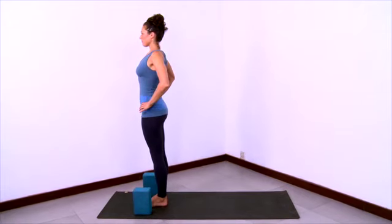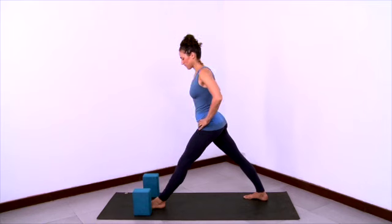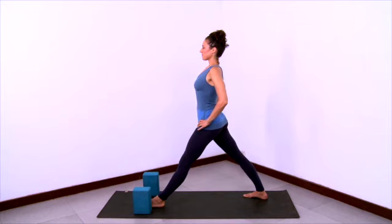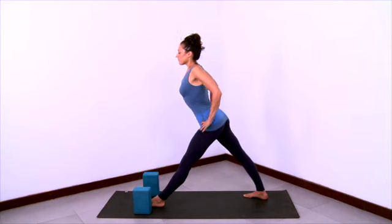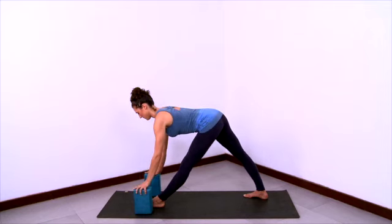Now stepping the left foot forward and the right foot back, and have your feet hips width apart. Ground through the feet and draw up through the musculature of the legs, and pull the left hip back and right hip forward. Ascend up through the central axis of the body and take your shoulders back. Lift the collar bones and lift the chin as you inhale. Exhale, hinge at the hips and take your hands down to the blocks.